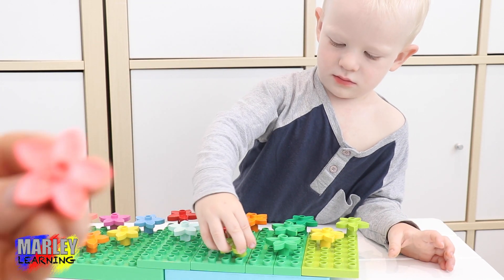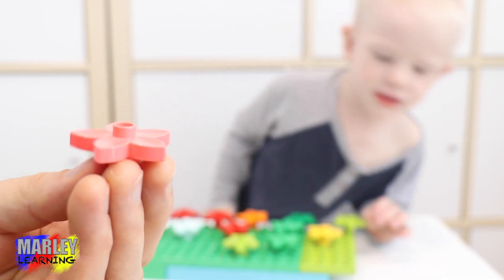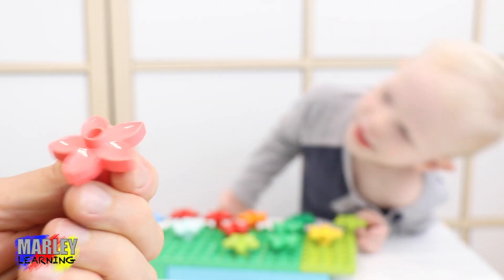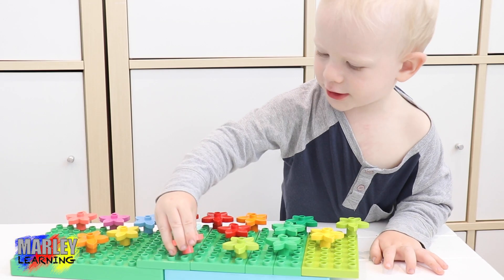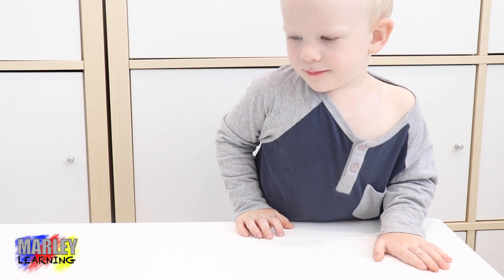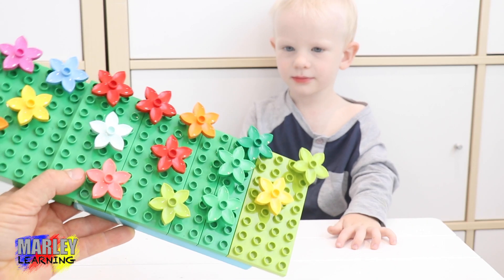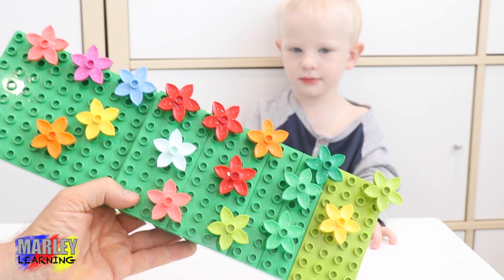Here's our final flower. What colour is this one? It's a pinky orange flower — an orangy colour called salmon. There's no more flowers left. No more flowers left. Can we have a look? Look at your flowers. Oh, look at Marlee's garden! Look at your garden, Marlee. Whoa!